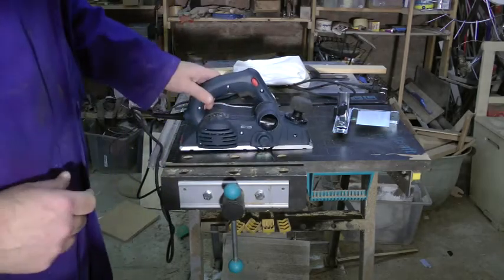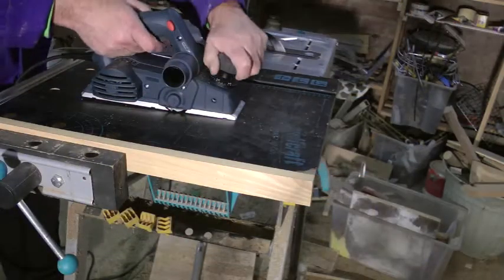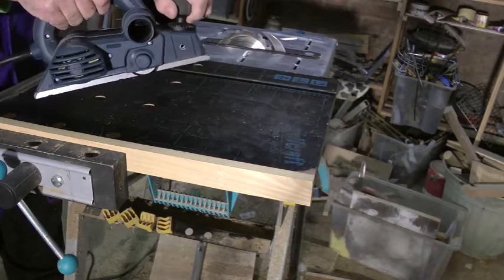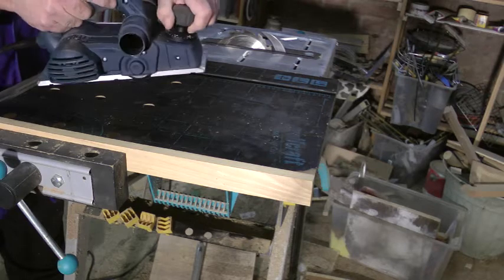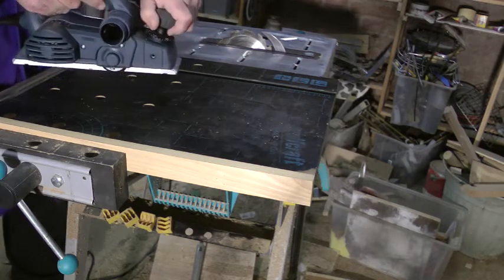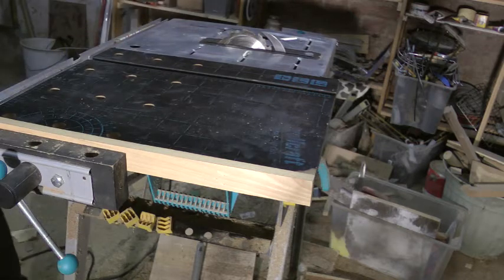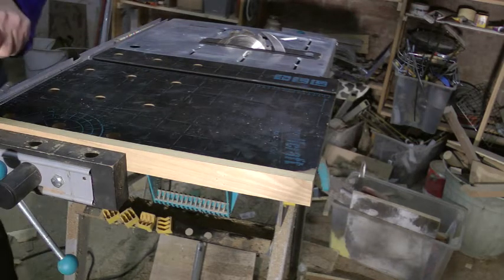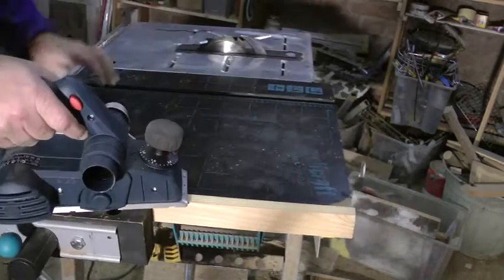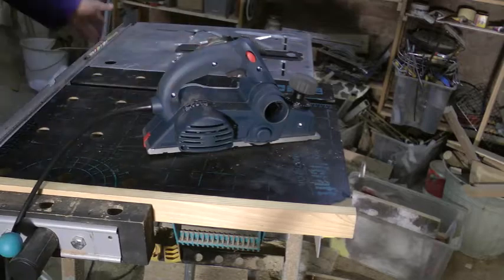Let's get on with a little bit of testing. Let's see what it's like when it fires up. A lot quieter than I thought it would be. Anyway, let's have a go and see what it's like with a bit of planing. Whoops.